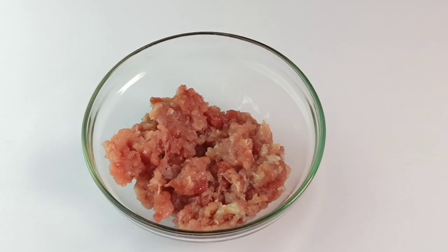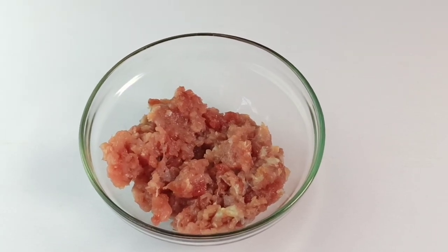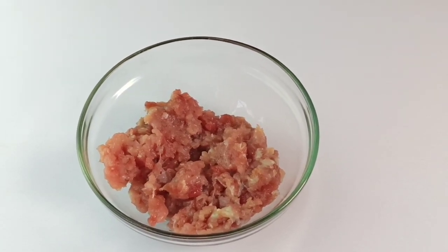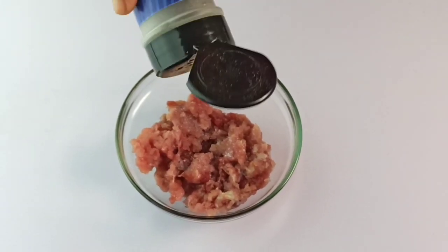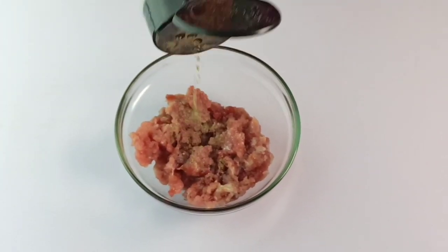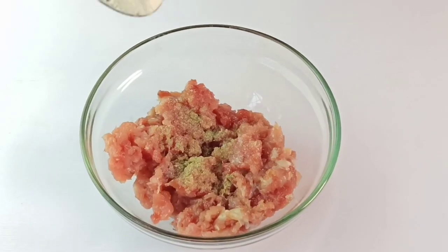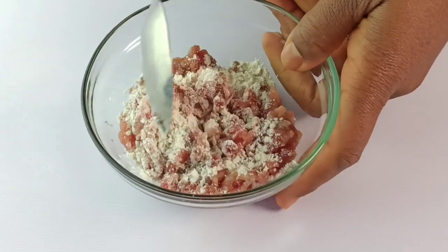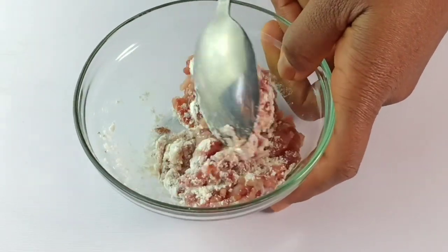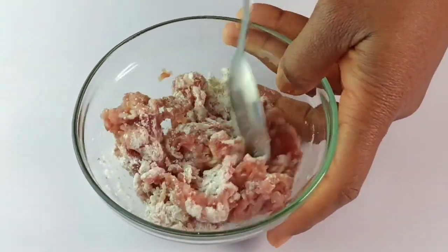To make your egg foo young recipe, start by seasoning your minced pork with just a pinch of salt, a quarter teaspoon of black pepper powder, and half a teaspoon of cornstarch. I'm using 100 grams of minced pork. I'm just going to stir this to combine.